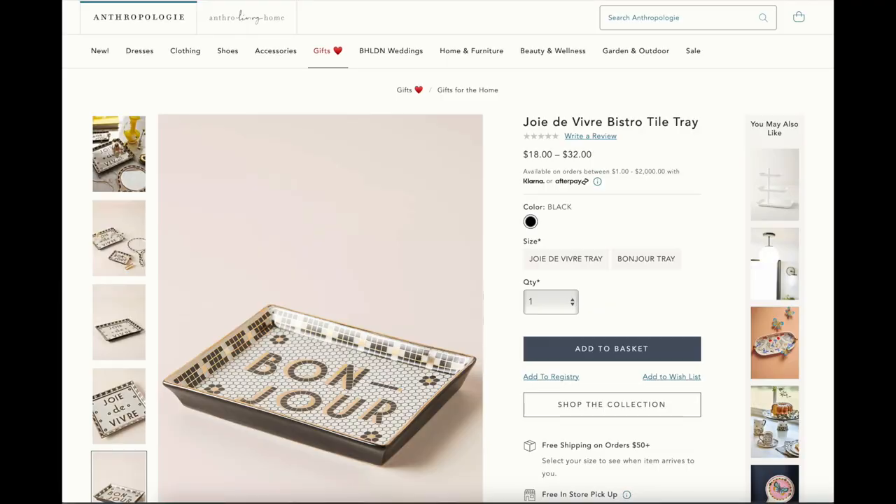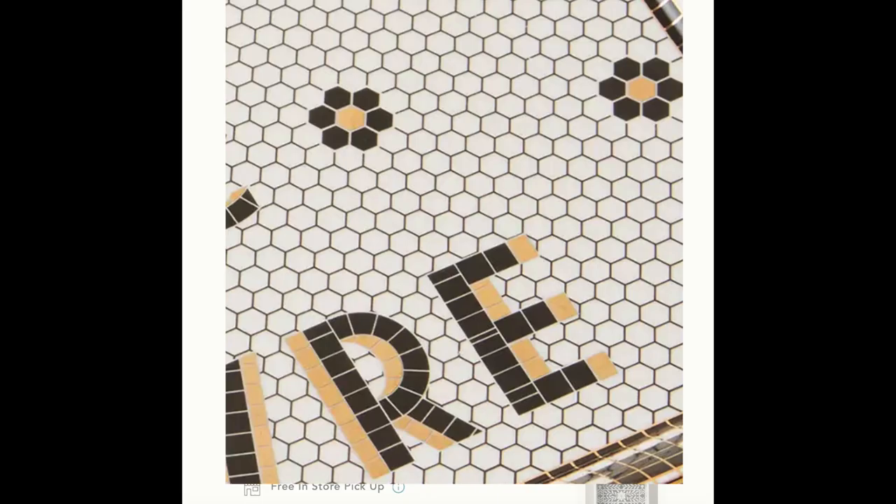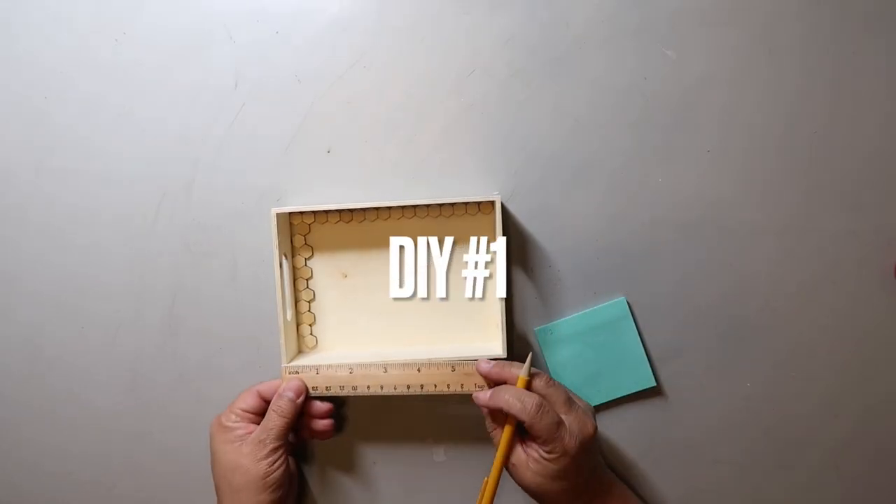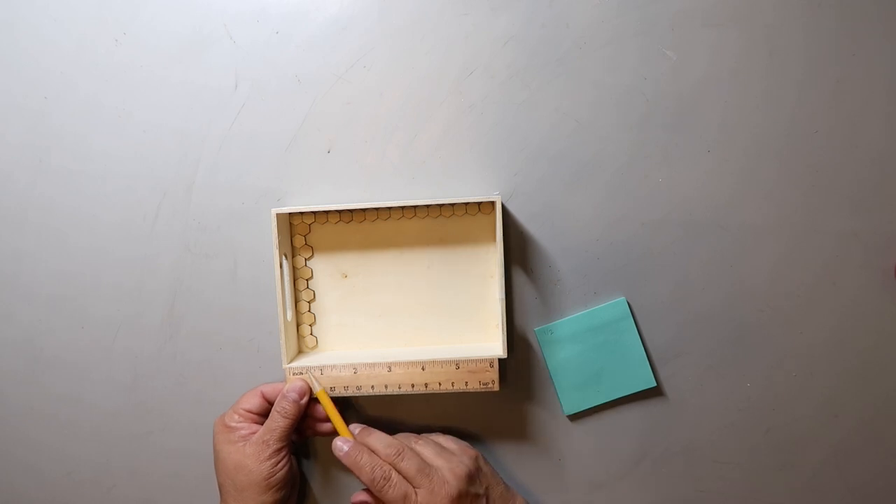This particular project is an Anthropologie-inspired dupe - it's a tray that they have. Their tray is a little bit pricey, but they are super cute. Here's a closeup, and there's going to be some differences, but I'll explain that in a minute. I also printed off a hexagon grid so I would know which tiles to paint which colors. I found this inspo piece - these are tile mats and you can switch out what it says. This is the inspo piece.